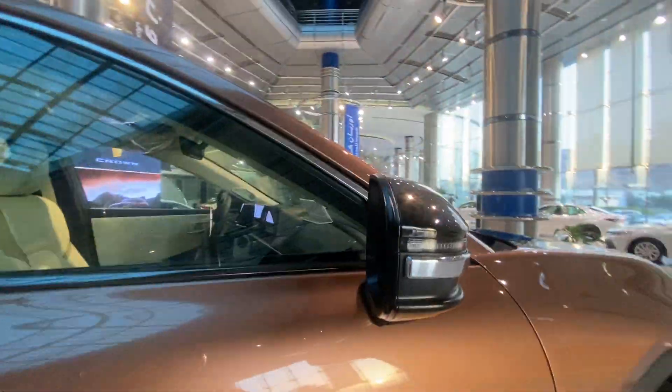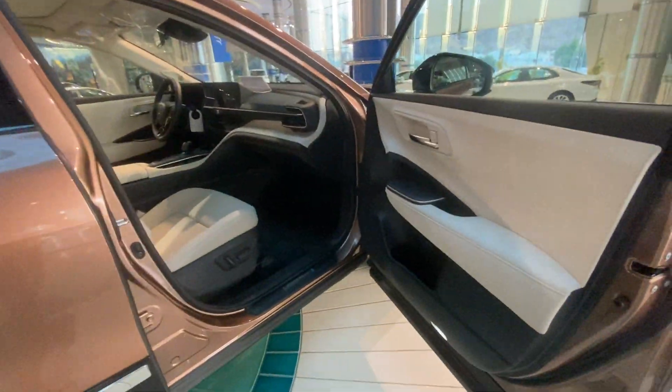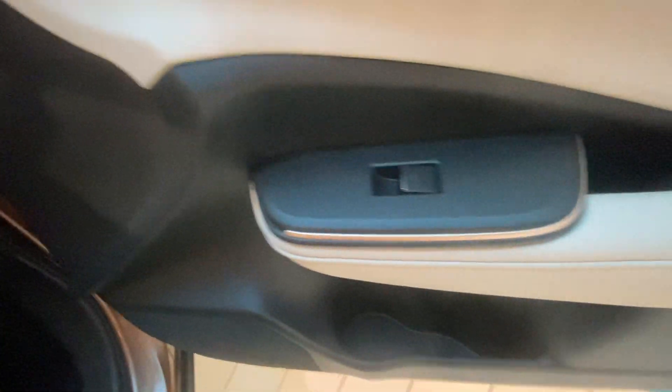This is the side view mirror with a lane-watch camera and turn indicator. Come on, let's open the front passenger side door and see the door handle, window control, some storage space, speaker, cuff plate of the Crown, and the electric seat adjustment.